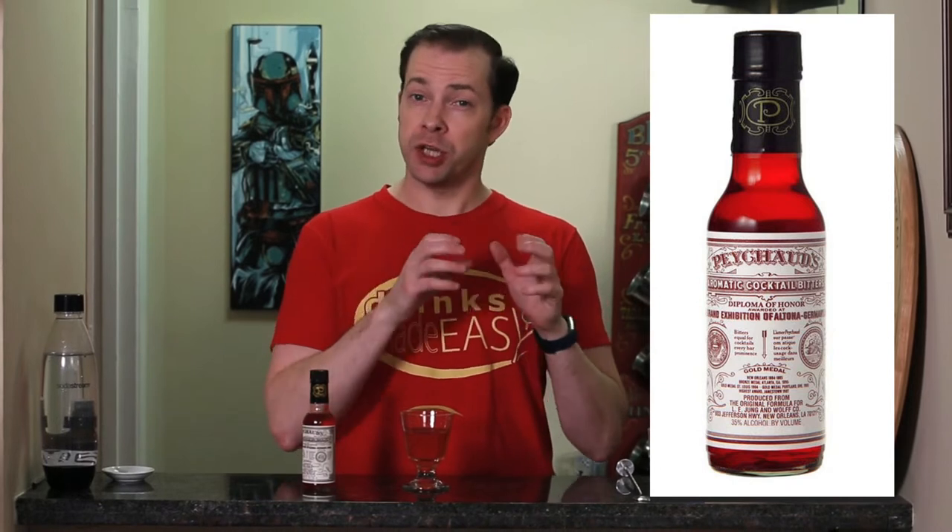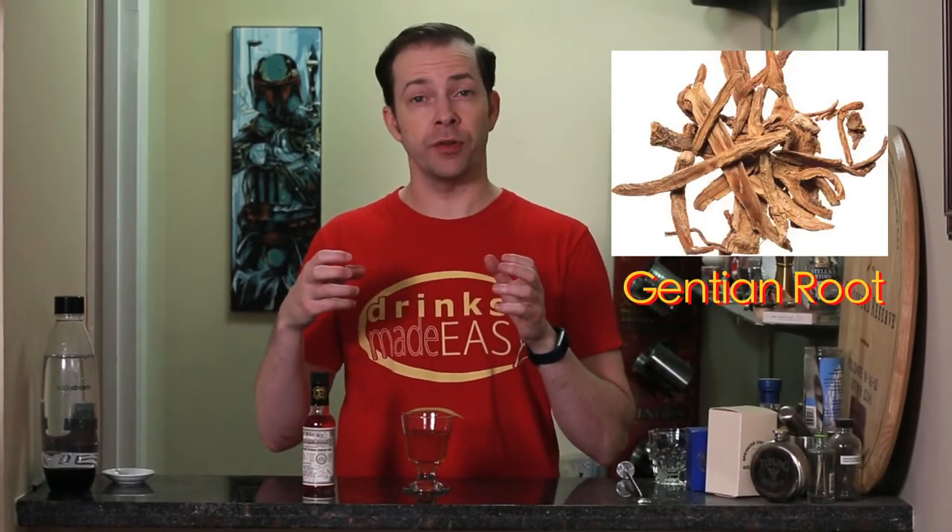Today we're taking a look at the Sazerac cocktail, first created by Anton Pechaud in the 1830s, who was an apothecary who made a type of bitters named after him — the principal aspect of that is gentian root, whereas Angostura bitters would be cinnamon. He made this drink for his friends using French brandy, some bitters, a little bit of sugar, a little bit of water, and it became known as the Pechaud cocktail.